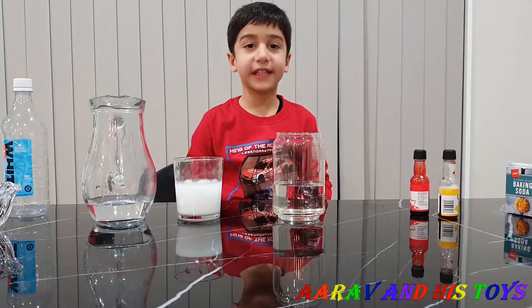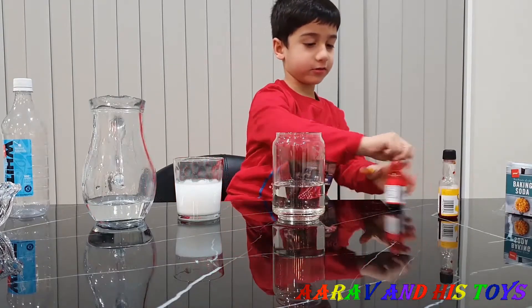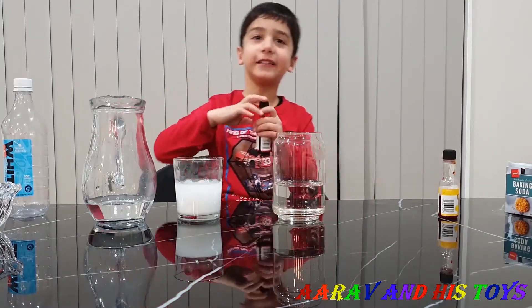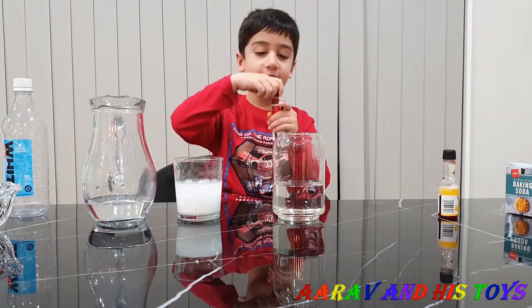Now I'm going to put colors in the vinegar! Red, color red, red!